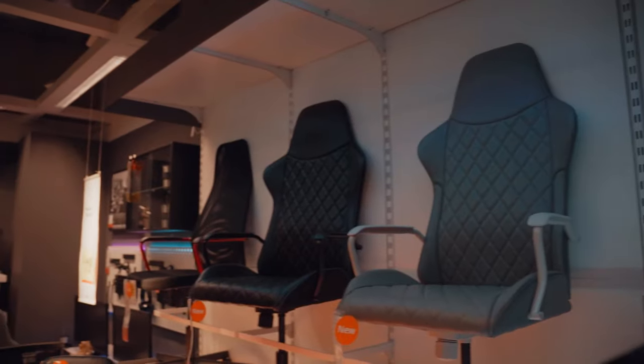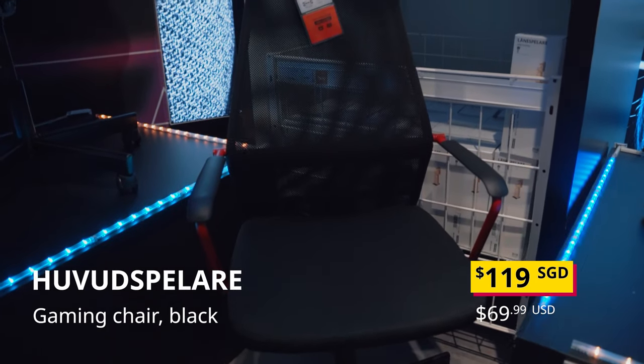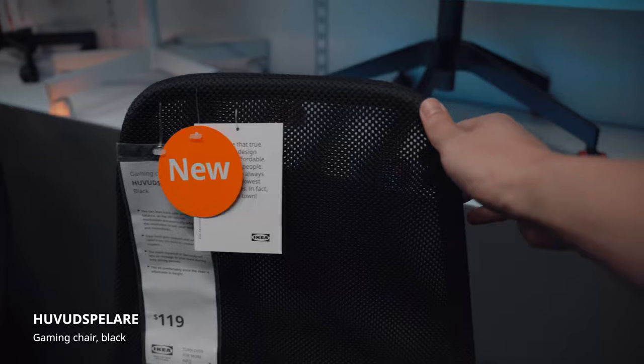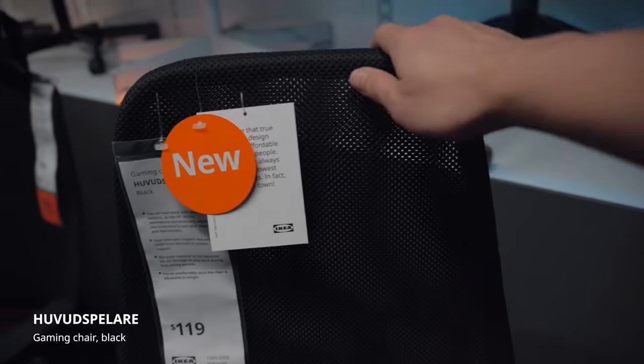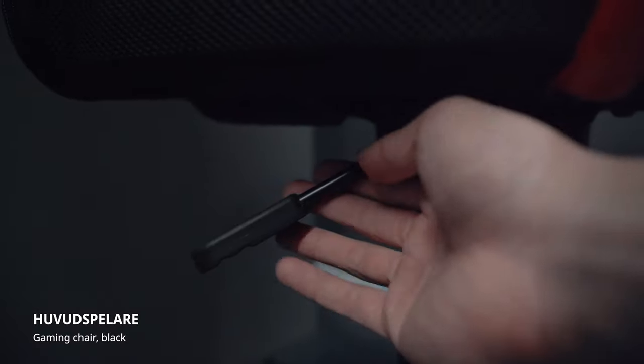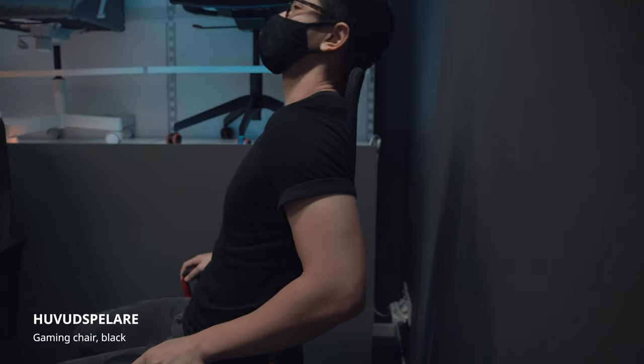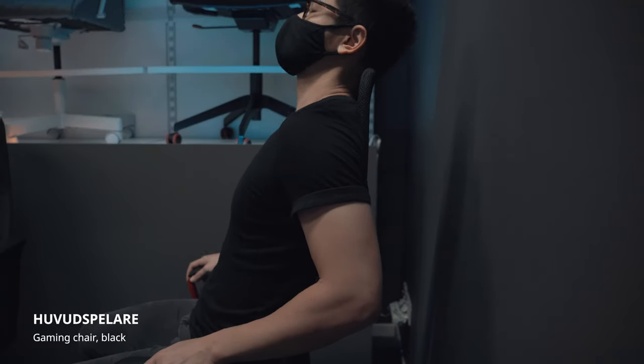They have 3 new chairs in their gaming line. The cheapest is the Huwuch Spolari at $119 Singapore dollars or $69 USD. It is essentially a metal frame covered by mesh. The armrests are static and the cushioning is almost non-existent. It does come with your standard tilt lock and tilt tension controls. The main problem is the metal frame hitting the back of your neck, which is really uncomfortable.